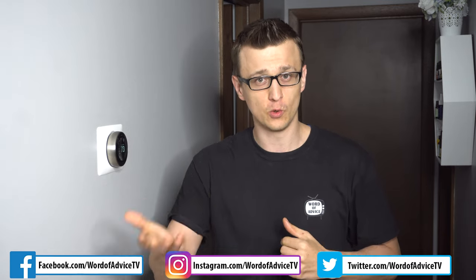I do heating and air conditioning service work and a while ago I went to a guy's house — it was an interesting call. I came into the house and he had just recently bought it. The house came with a Nest thermostat, and that guy absolutely hated it.